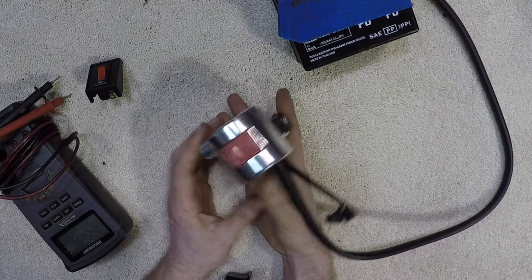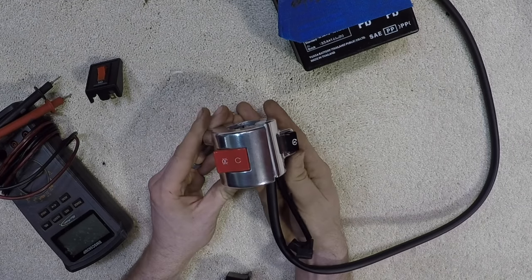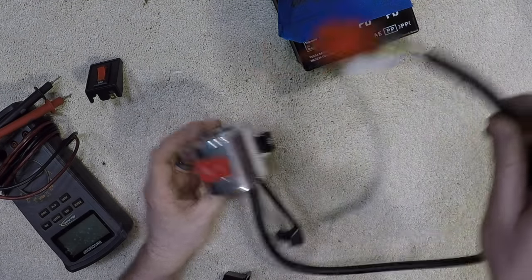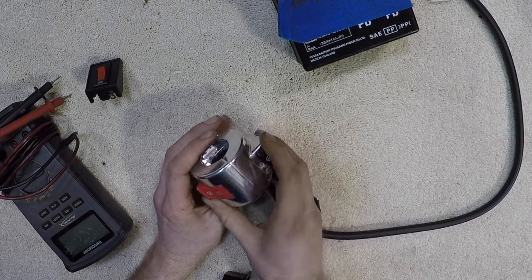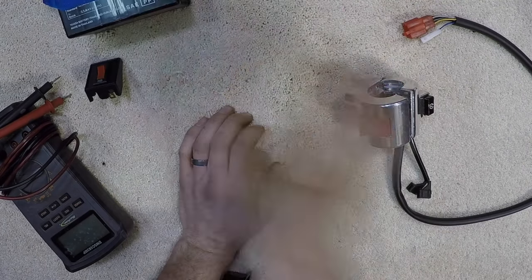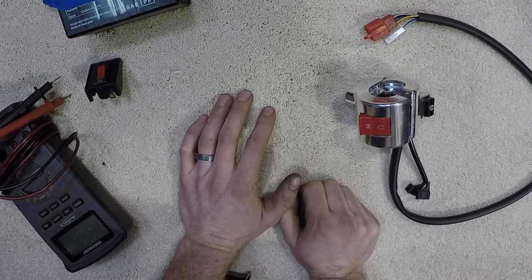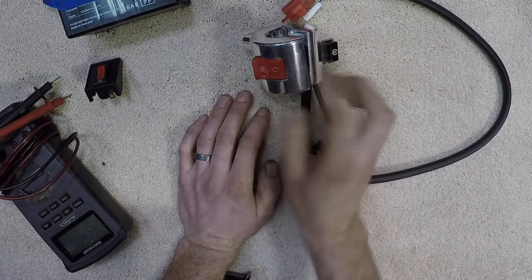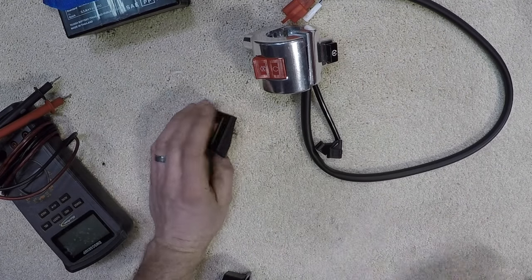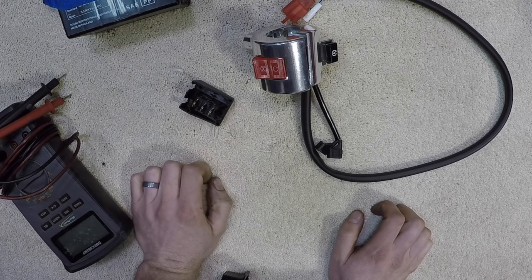This is the switch assembly that we will be using. Basic kill switch, basic starter switch — yet it has so many wires. They're functioning a bunch of different stuff: you've got headlight action going on, you have running light action going on when it comes to your turn signals. Regardless, we're going to isolate just the switch — on, off — and test it out to make sure it's working.